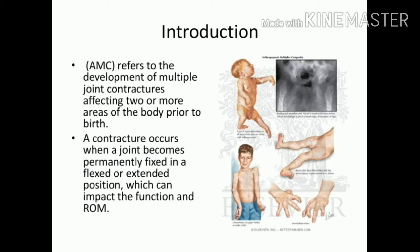Arthrogryposis multiplex congenita refers to the development of multiple joint contractures affecting two or more areas of the body prior to birth. Breaking down the term: 'arthro' relates to joint, 'multiplex' means more than two, and 'congenita' means congenital — present before birth. So it is essentially the stiffening of two or more joints before birth, and a child is born with that condition. The contracture can be in a flexed or extended position.